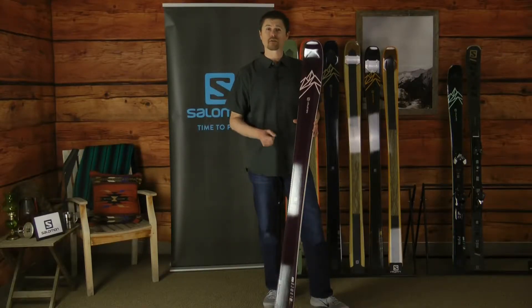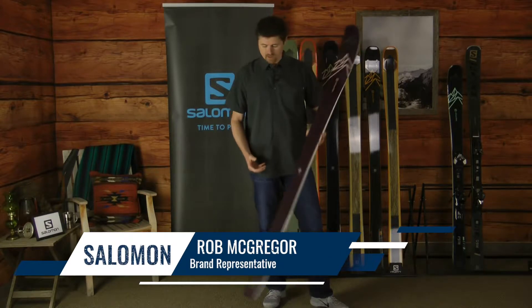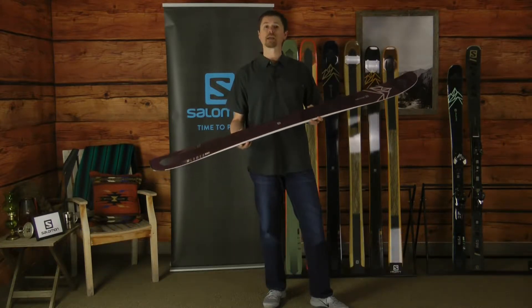Hi, my name is Rob and we're here talking about the new Salomon collection for 2020. In my hand I have the QST Lumen 99.